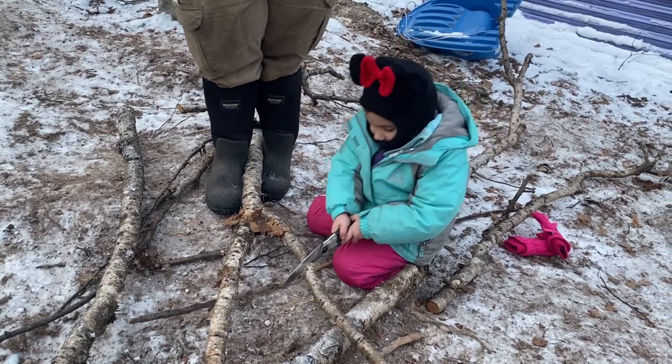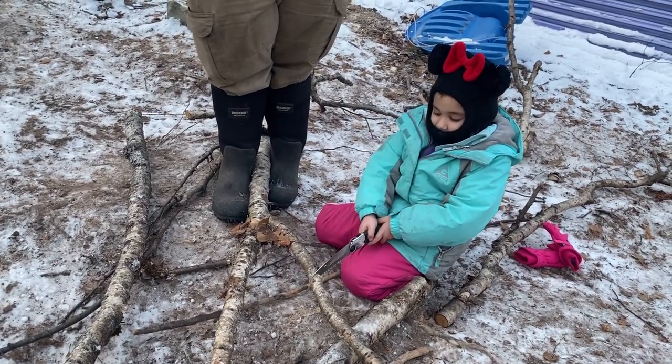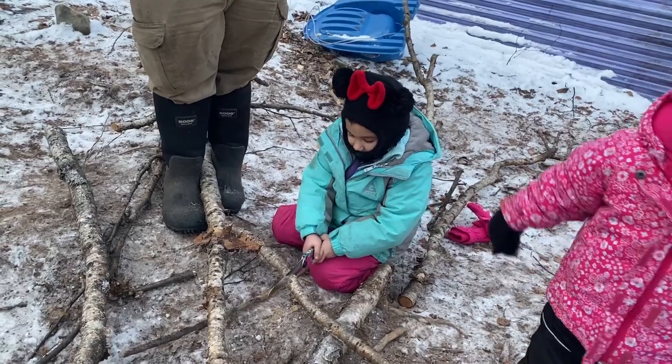The first time she ever did this. Actually it is — first time you've ever used a handsaw like this. Mom, look!